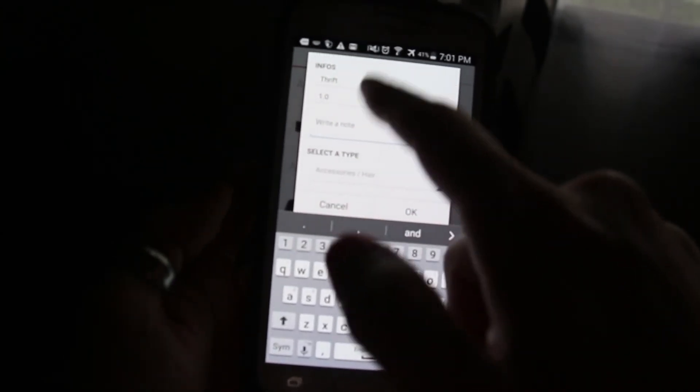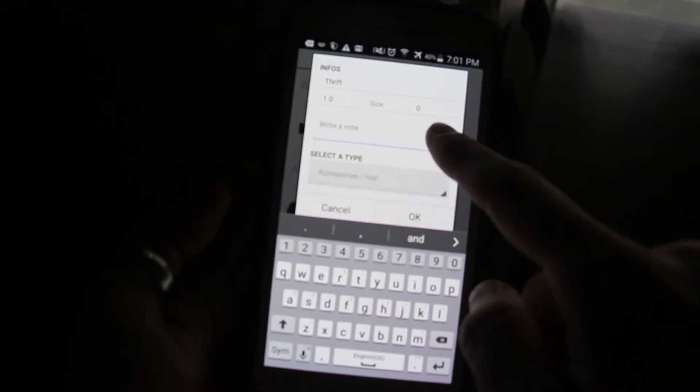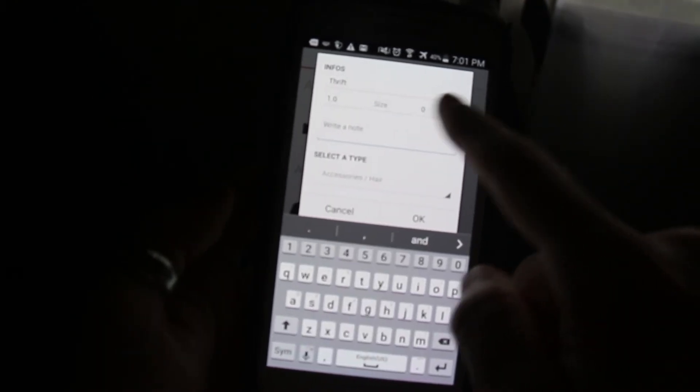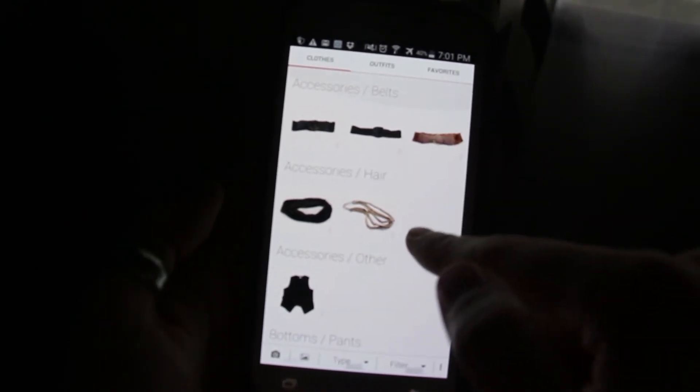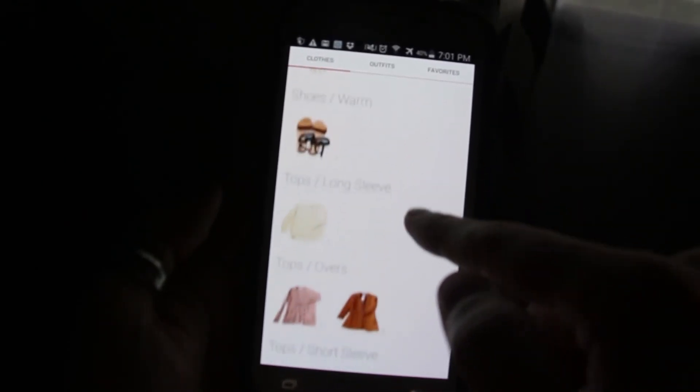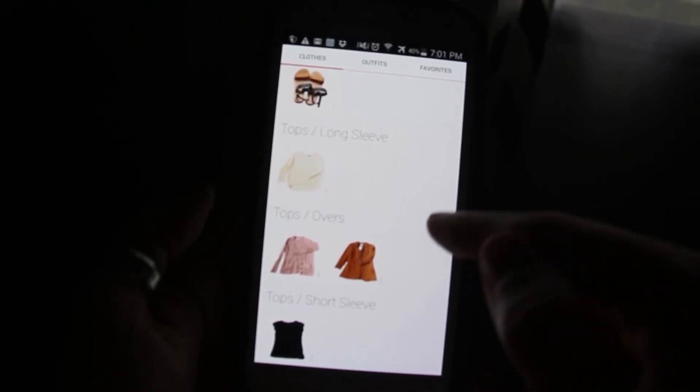I've got a 'thrift' category because frankly most of my stuff is thrifted. I think it's really helpful to be able to remember what year you got something, and just in general to remember information about your clothes — that's pretty cool, especially if you happen to be a fashion blogger, which I am not. Really, it's as simple as that.